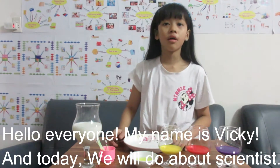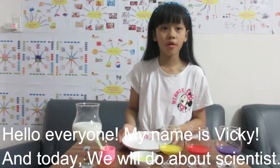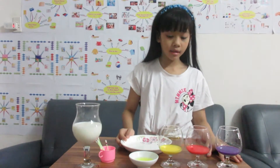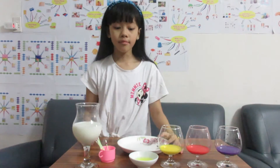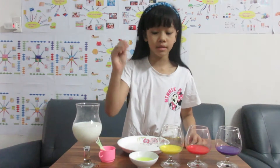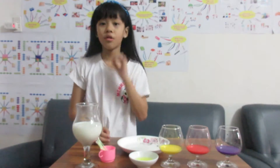Today the experiment I want to make is dancing milk. Dancing milk needs things like color — this is yellow, this is red, and this is purple. And when we want to make it dance, we need cotton earbuds. But don't think that when we try to use them and put them in, they will blow and dance. It's not really like that, because you need to dip it into the dish washing liquid. And don't forget the milk.